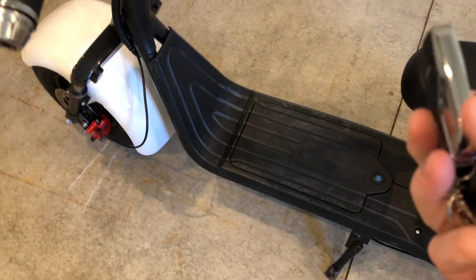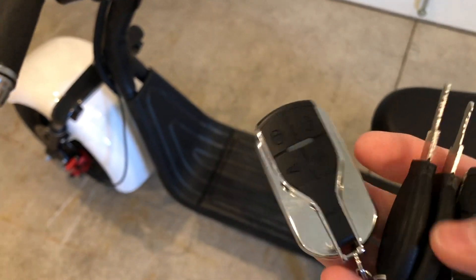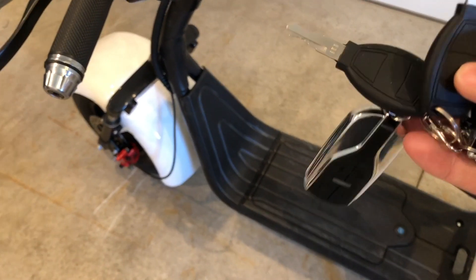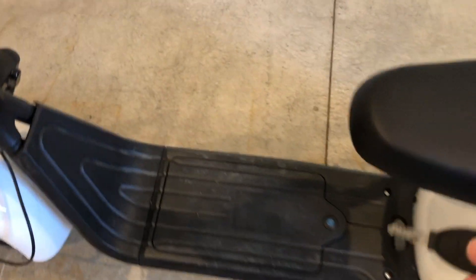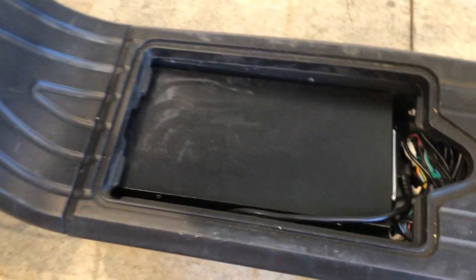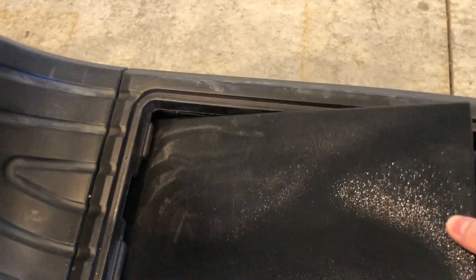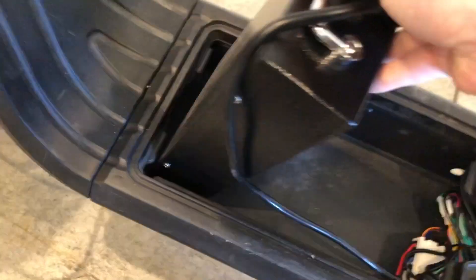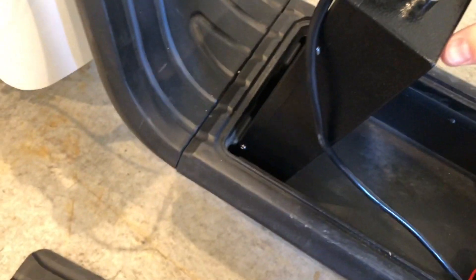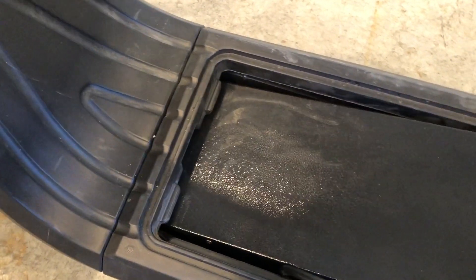It's got a key fob so you can lock it and set an alarm. It also has a key to the ignition and a key to the battery compartment right here. This cover comes off, and inside is a lithium polymer battery in a hard case. You just unplug it and you can remove the whole battery.